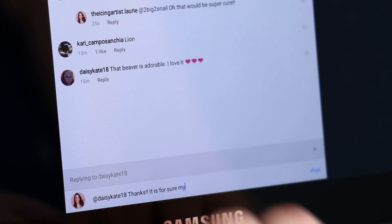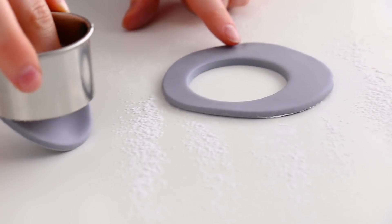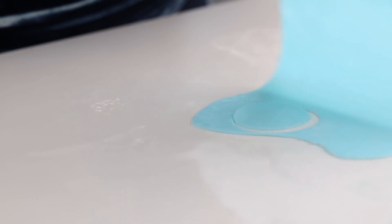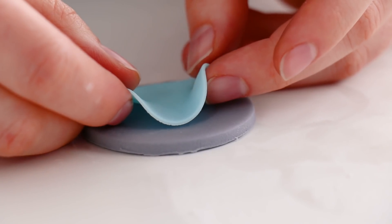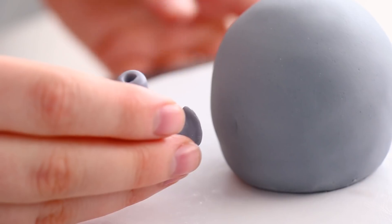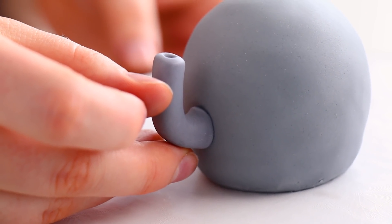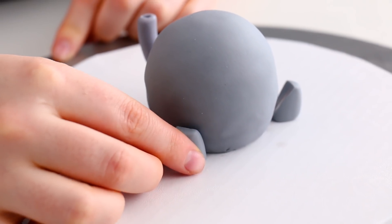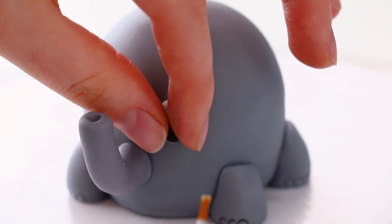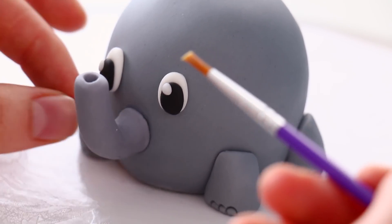For his big floppy ears I rolled out some thicker gray fondant, used my circle cutter to cut out a big circle, then added some thin blue fondant and cut out a smaller blue circle to layer on top. I cut that in half and bent it around a circle cutter to hold the shape. Once the details had dried for a couple of minutes I glued them onto the cake with a little water, holding them in place until they stuck. I made him some little stumpy feet and used a piping tip to make little toes.